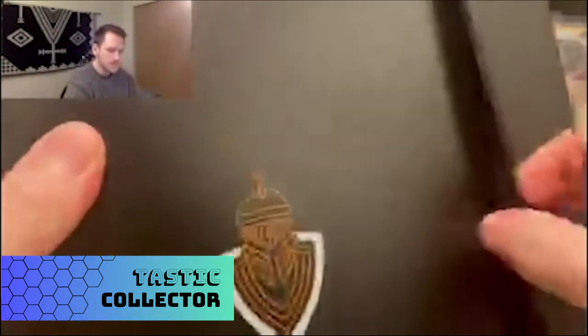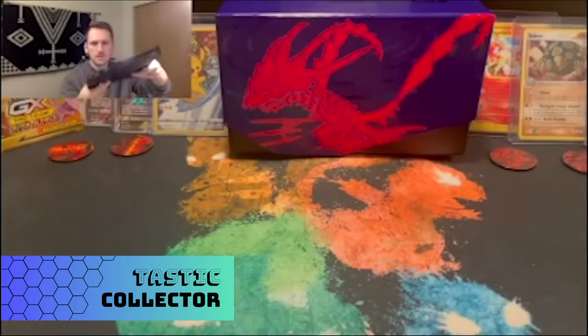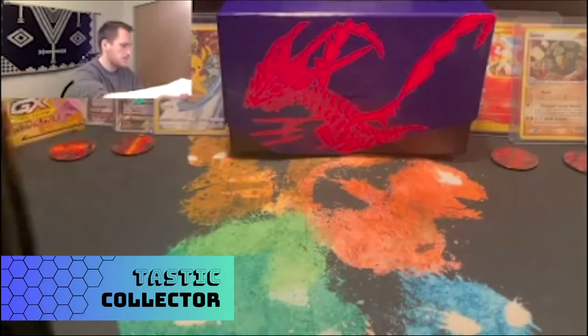Let's get into the binder itself. Right out of the plastic, there's a Card Guardian logo on it. It's got a nice elastic band and it's a little bit bendy, so you could stick it in a backpack. The protection might not be as strong if you're heavy on the binder, but if you're mindful and careful, you'll probably be okay.